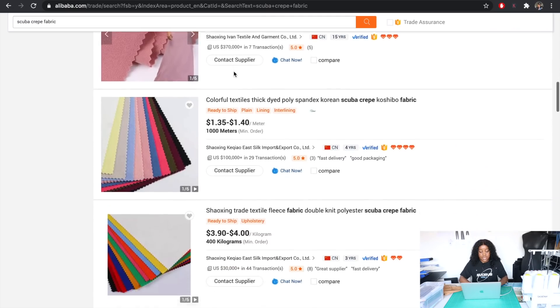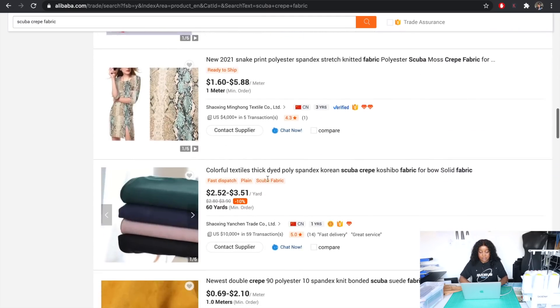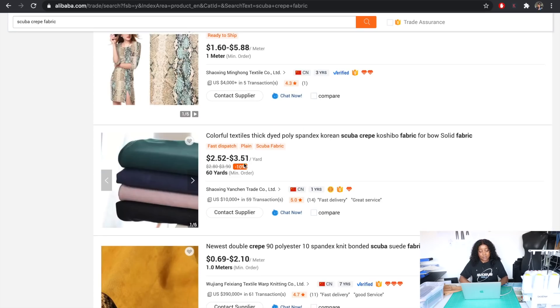I'm going to keep scrolling to see whether I can find any better prices or anything that better matches what I'm looking for. As you can see here, there is this colorful textile, thick dyed poly spandex Korean scuba crepe.